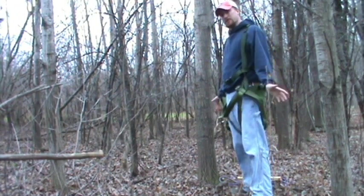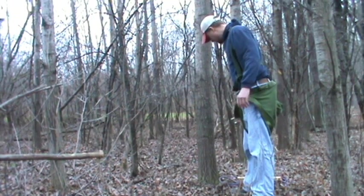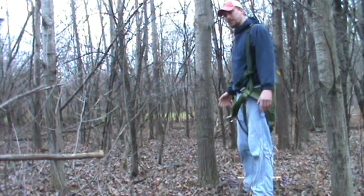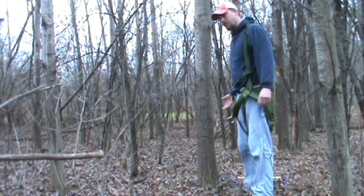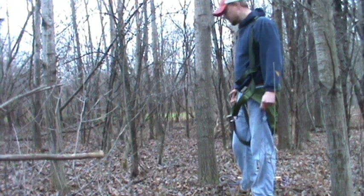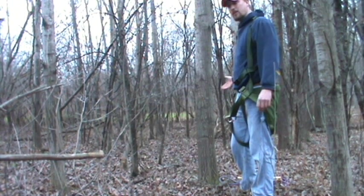I've come up with a new way to climb a tree using a saddle type hunting harness. Real simple. I borrowed two cow halters from the farm to rig this up initially just to demonstrate it, but in a hunting scenario I'd probably use the arborist rope that I normally use. You don't actually need to use your lineman belt when you're climbing.